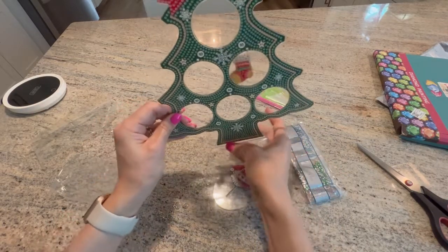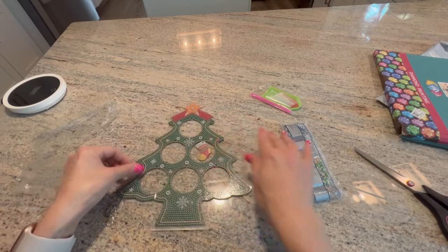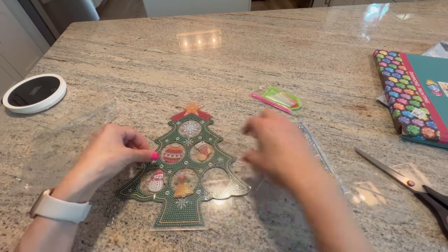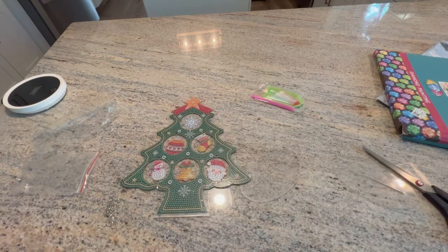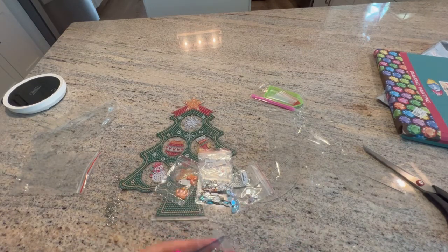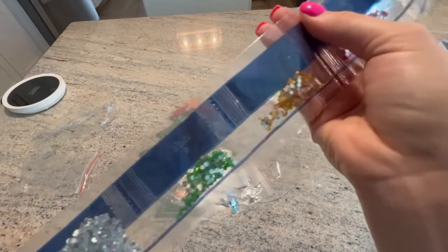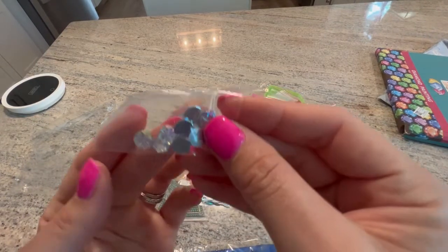I would probably put the snowflake up top because it's kind of like a star. Let's look at the drills — they're all numbered and it looks like they're all special drills, all rhinestones. For the small circles we have rhinestones: a gold, red, some greens, a white or silver, a lighter green, another gold or yellow, a blue, and a red.